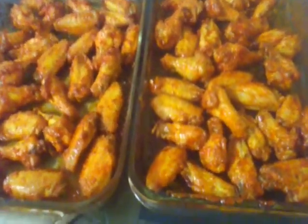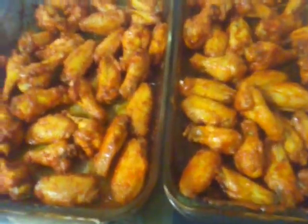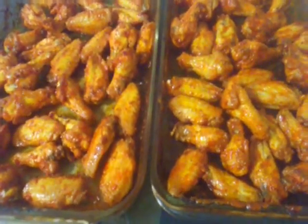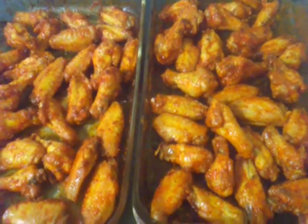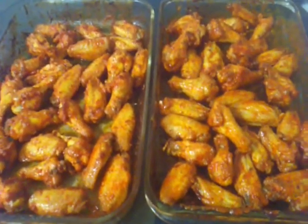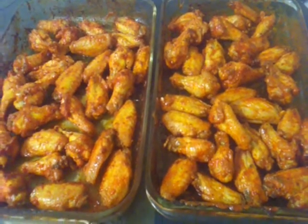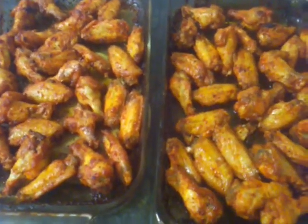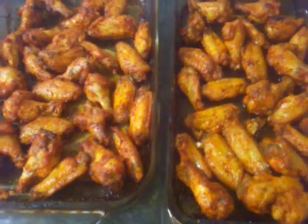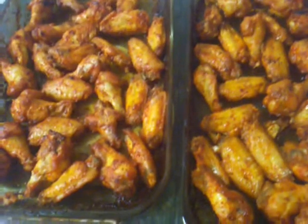Here we are at the last turn, and you can see all the wetness has been taken up by the wings. Now we just cook them to bake everything on. From here on out, you get them the way you want them — usually just another 10 minutes. After the last turn, this is what they look like: everything's dried on, they're a little moist, delicious. Let them cool, plate them, and off you go.